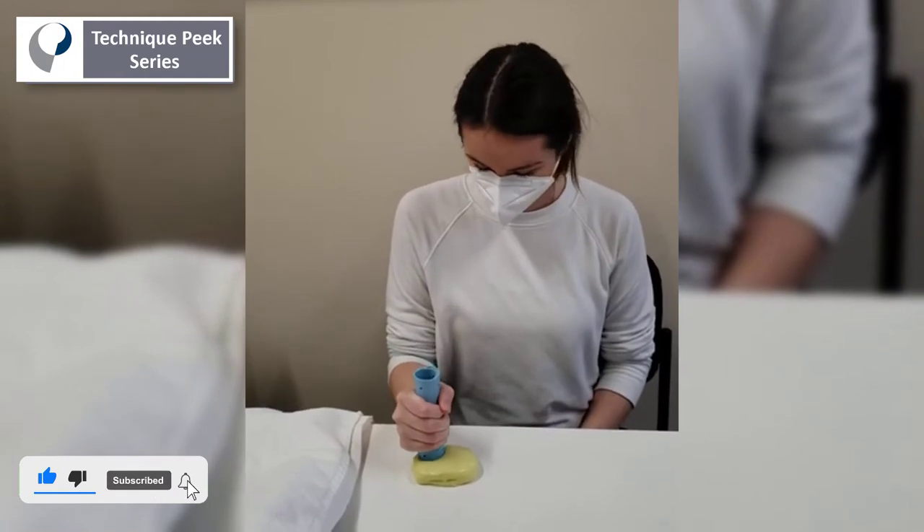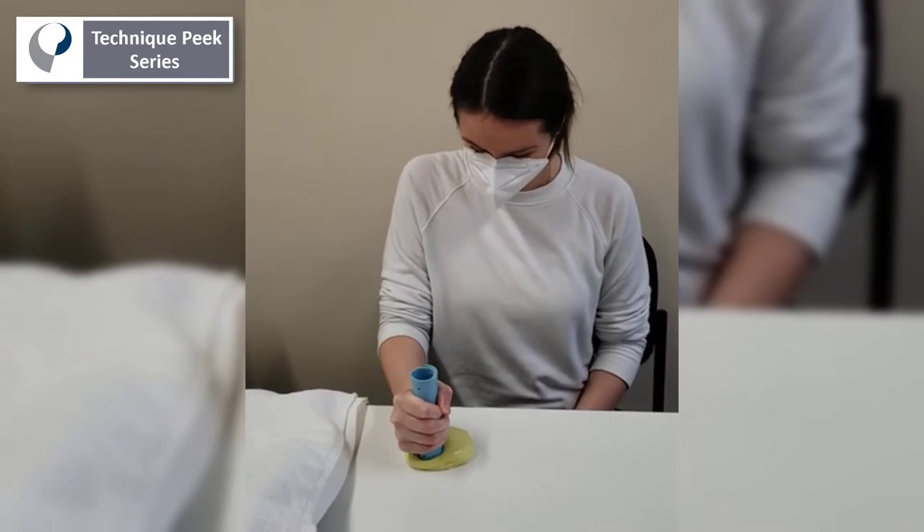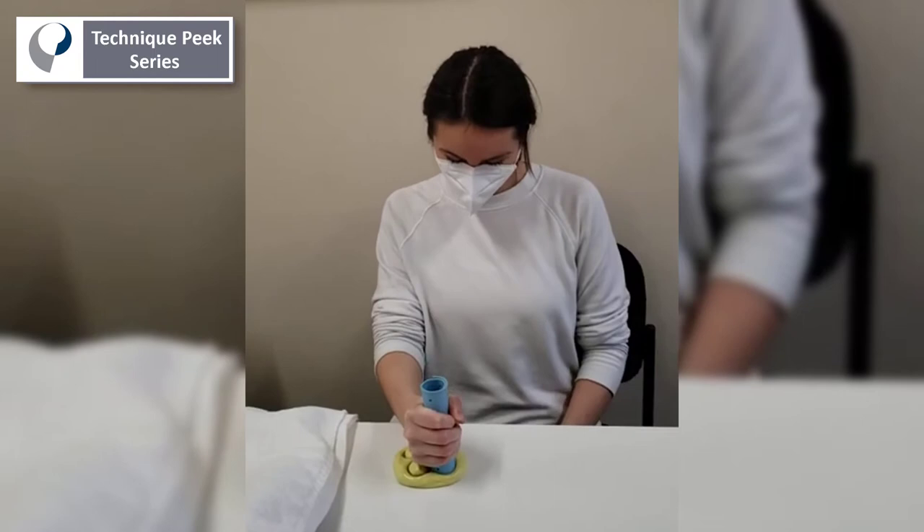Janine is going to demonstrate maintaining a fist around a little dowel we created using some extra splinting material. Here I would cue Janine to relax her right shoulder, because we don't want her to have any shoulder problems.